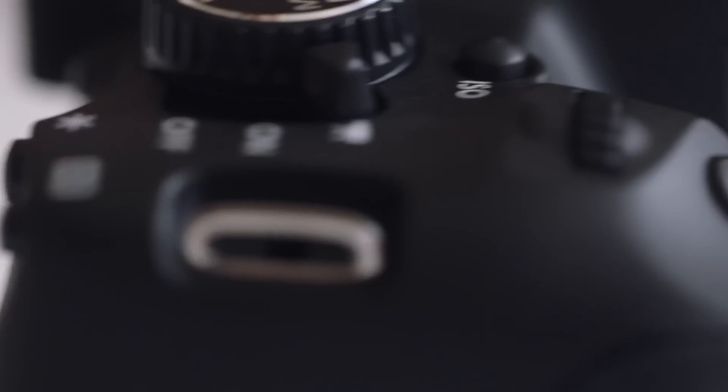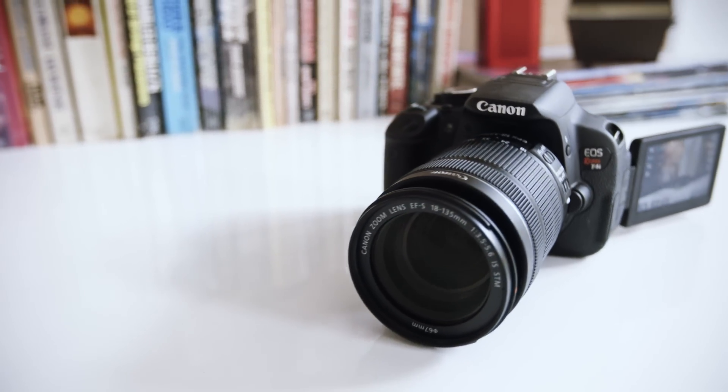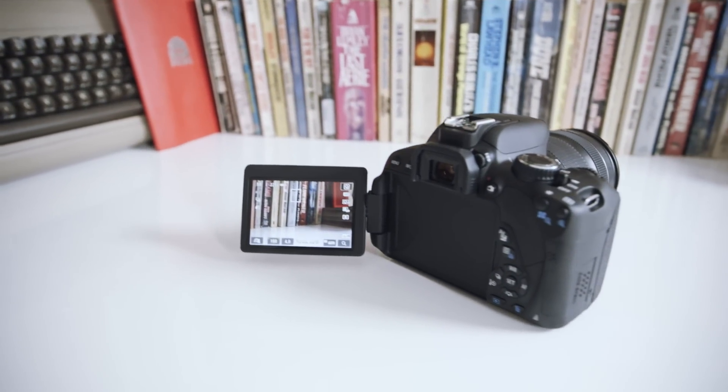If you've already got a T2i or T3i, don't plan to use the touchscreen, and don't do a lot of video recording, there's perhaps not any reason to upgrade right now. But if you do, or if you're a first-time DSLR buyer looking for an all-purpose camera that's easy to use and has interchangeable lenses, the T4i is an easy sell.